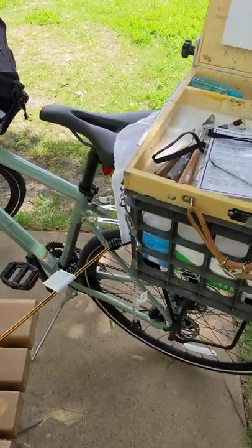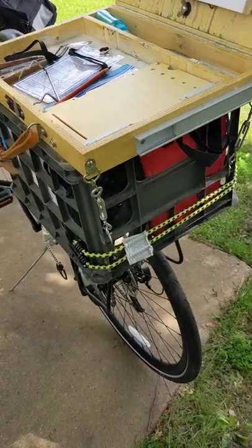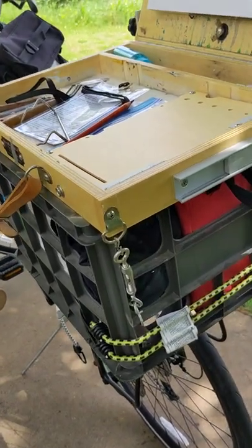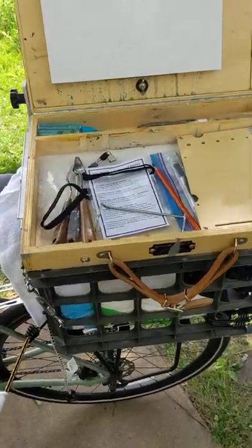All right, so here you go. Here's my setup. I've got a basket that's bolted onto a rear rack, and then I've used turnbuckles to buckle down my Gorilla Painter easel.